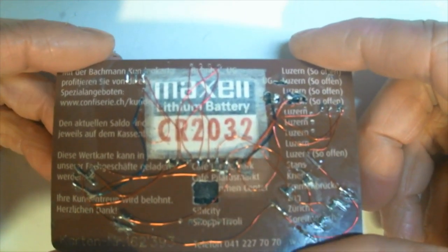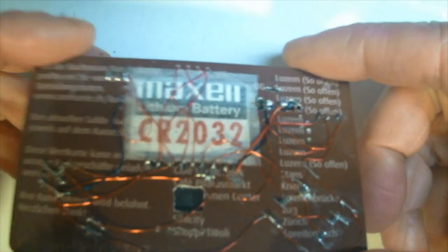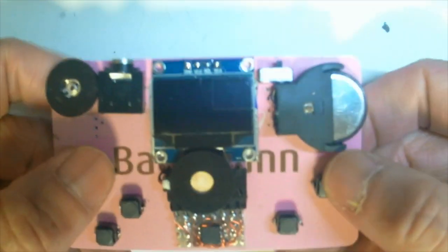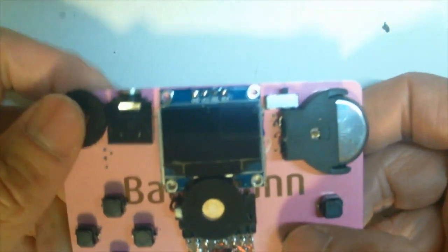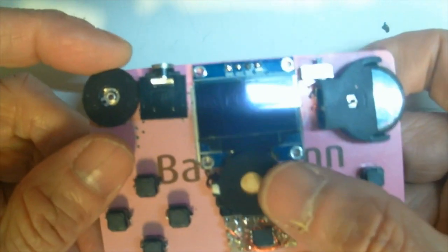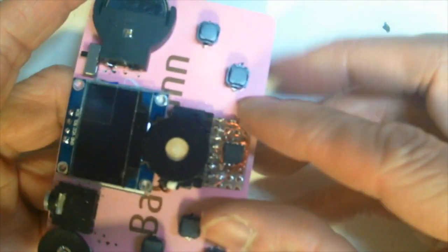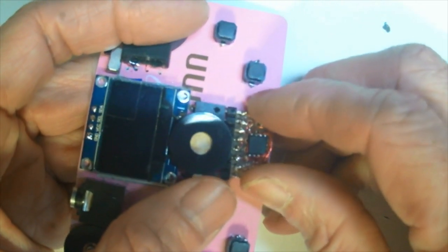I'm showing the back of the credit card. I'm putting some silent buttons and a buzzer for the sound. And this is an ATtiny 85 chip.